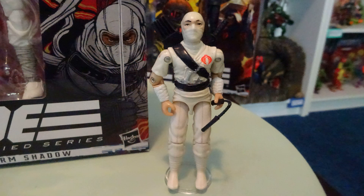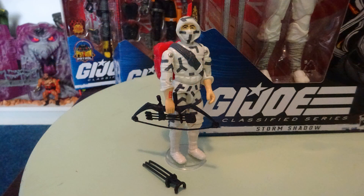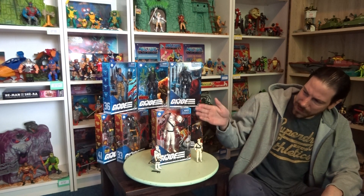I think he's a cool figure. I do prefer the version 2 Storm Shadow which came out later in the toy line — love the camo, love the Arashikage tattoo that he has. At that point he's part of the good guys.